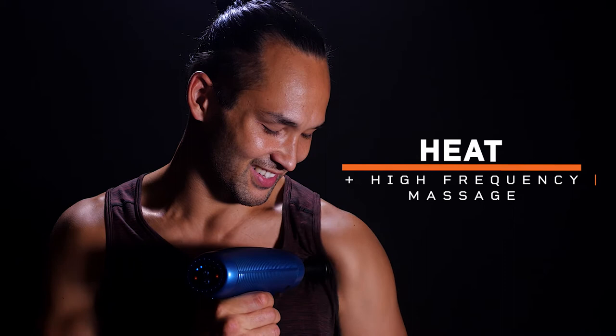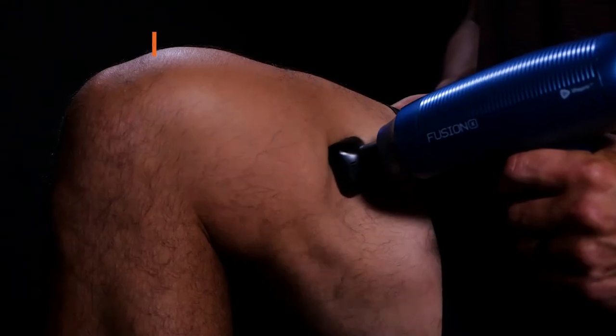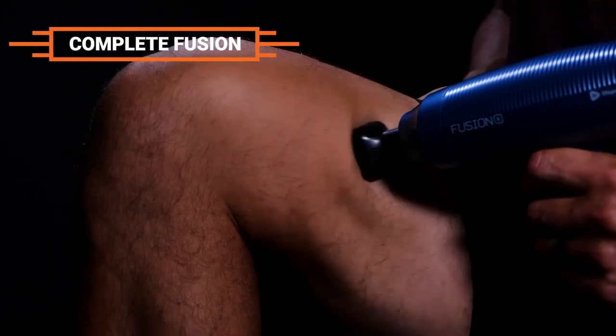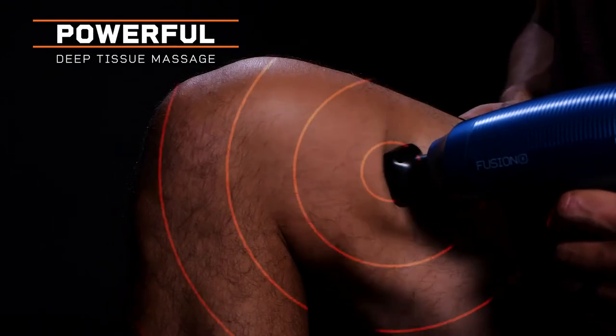Both heat and high-efficiency massage provide rapid relief to sore muscles and aching joints. The gun's heated option fuses these two highly effective elements together for an intensely powerful and blissful deep tissue massage.